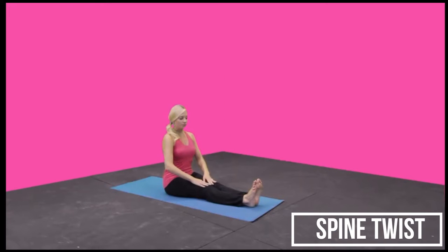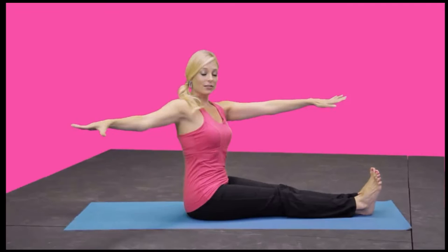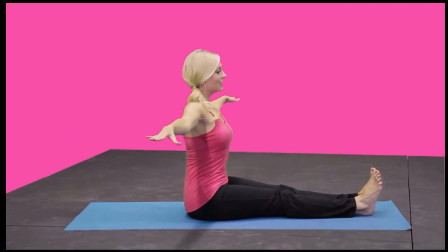First we're going to do the spine twist. Extend the legs out in front and reach the arms out to the side. Sitting up nice and tall, shoulders are down the back.